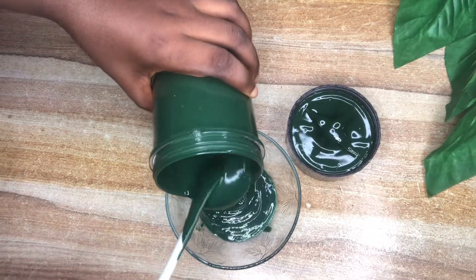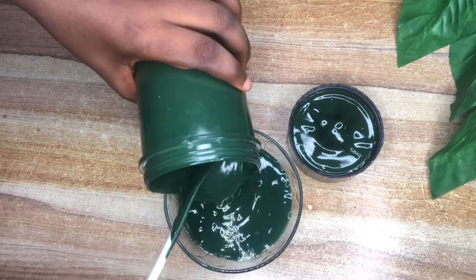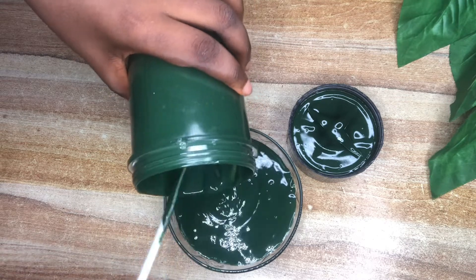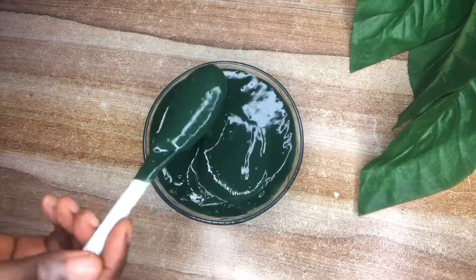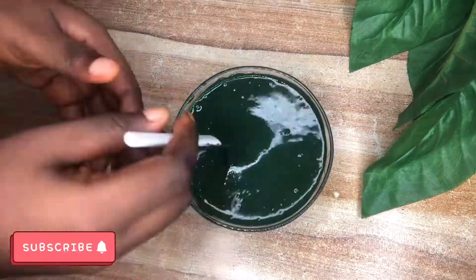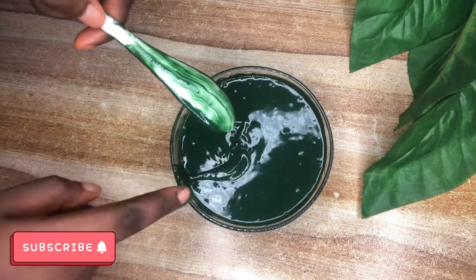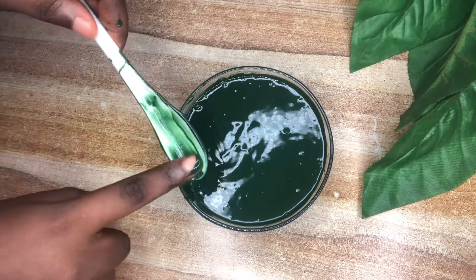I'm transferring it into a bowl so you can see it clearly. Spirulina is rich in minerals, especially iron with a very high content. It also has vitamin E, B6, vitamin C, and contains proteins, omega-6 and beta carotene — it's very rich in nutrients and minerals.